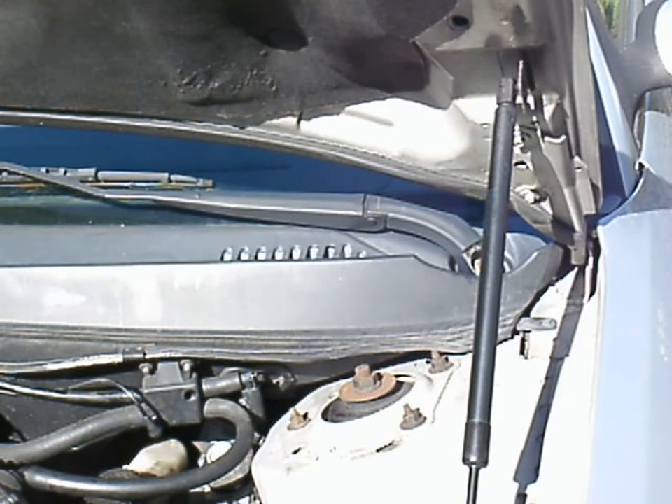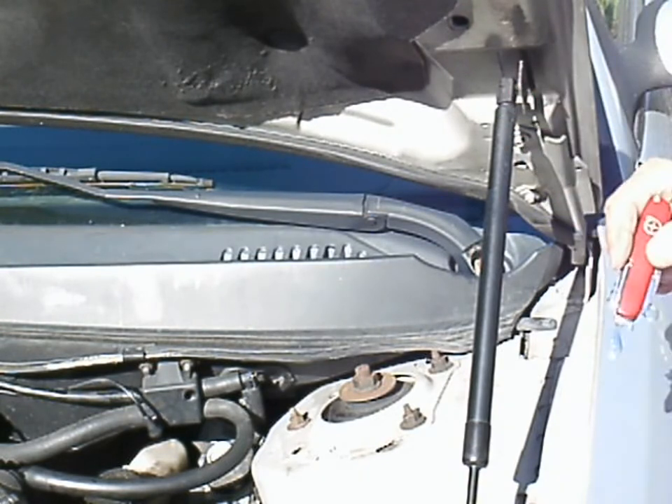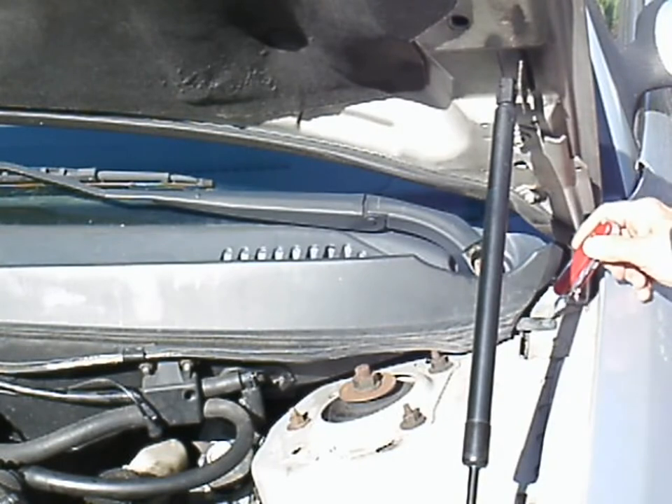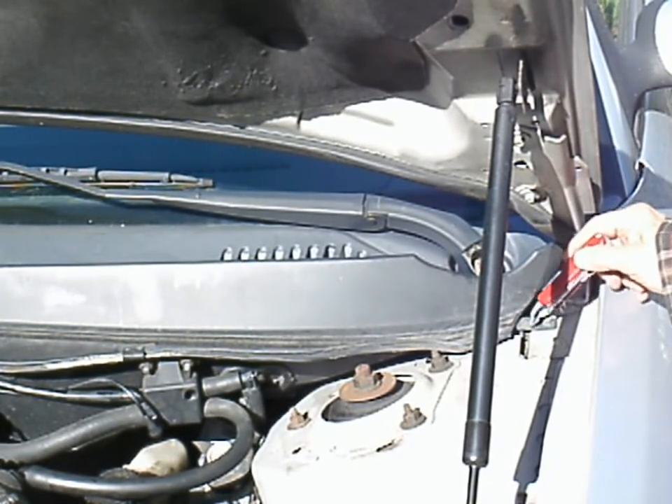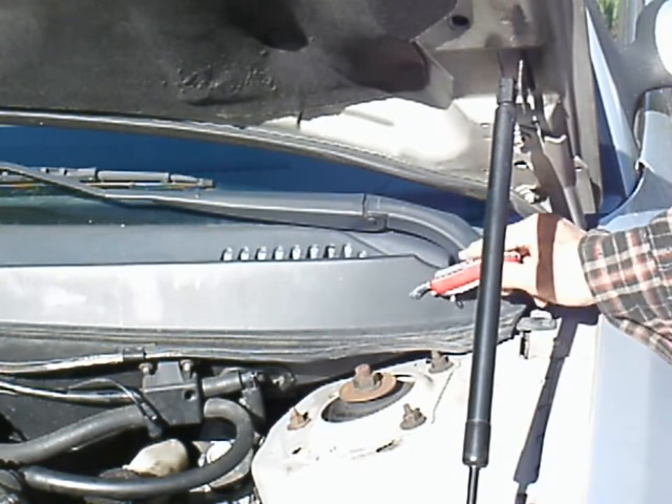To get the cowling off, it's pretty straightforward on the 2003 Ford Taurus. Older cars had a lot more screws. The clip right here is a very tiny bolt — it holds the bottom half of this plastic cowling on.